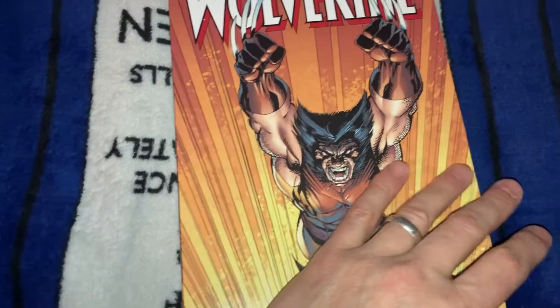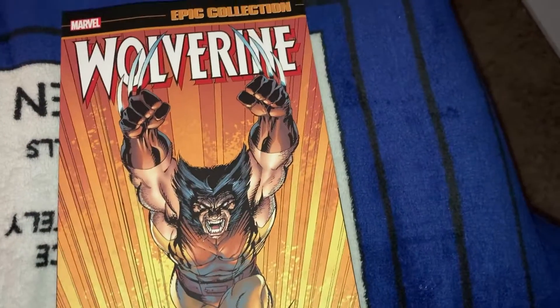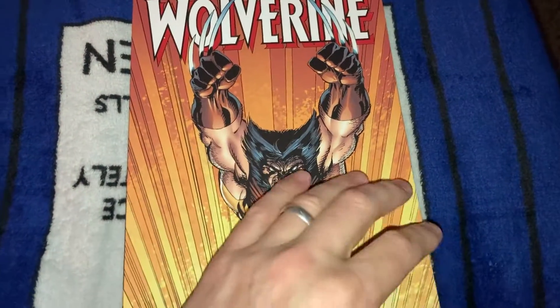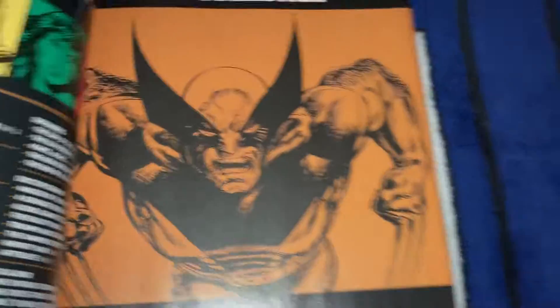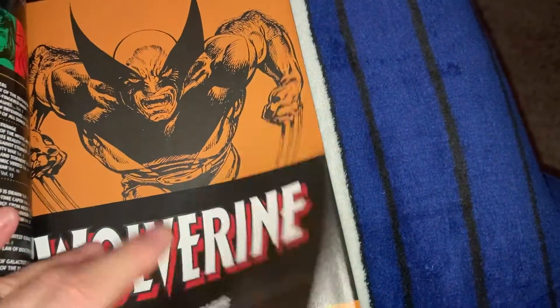I first read these in 1990 when I was in Hawaii and I was bored. I went to a local comic shop and bought the whole John Byrne run of Wolverine. And right there — oh, look at that — John Byrne Wolverine on the inside. I love it. I used to have a t-shirt with that on it. The Scorpio Connection.